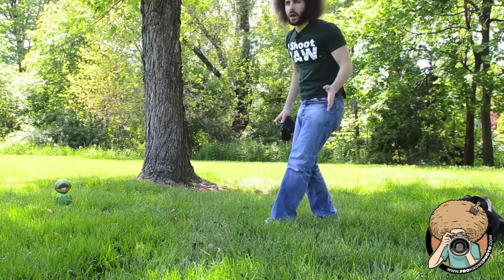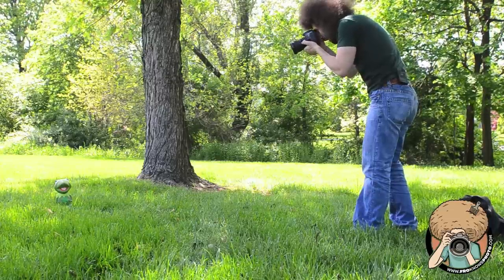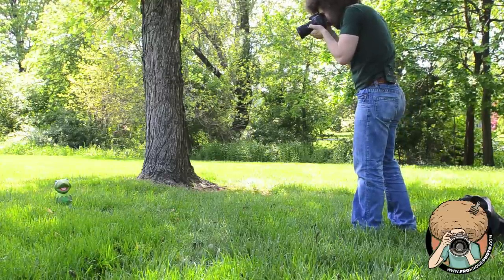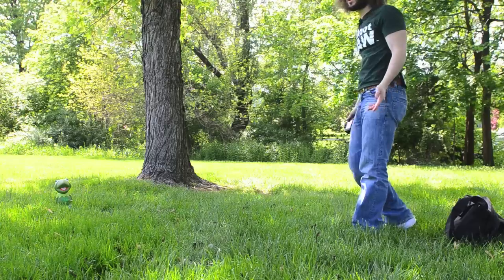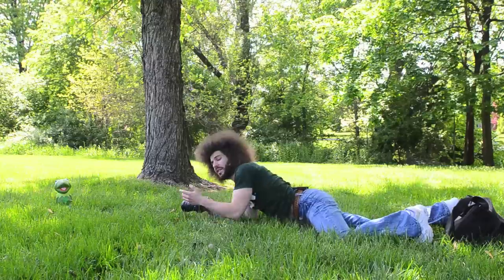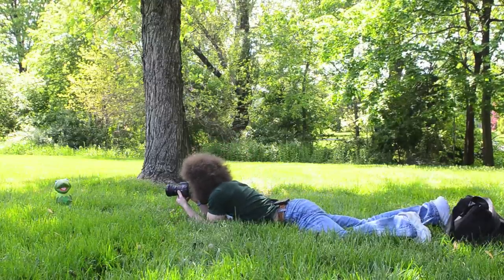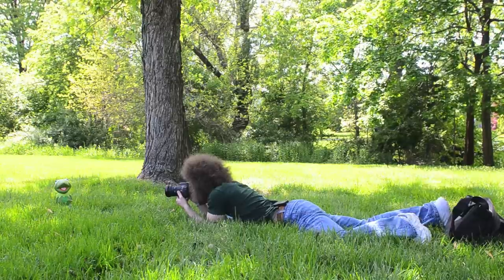Sometimes people start out and they shoot like this — fully standing up, shooting the child or whoever down at a low angle, and it looks like this. What could you do to make that better? First things first: if this is my subject, I'm getting down to my subject's angle, because this is how you want to photograph a child or a subject at a low angle.